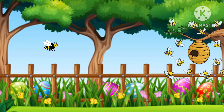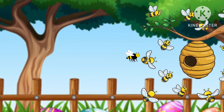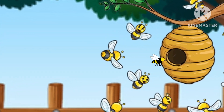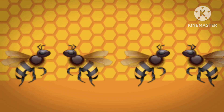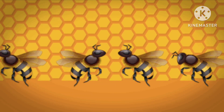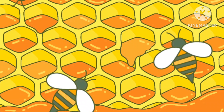After their second stomach is full, the bees will return to their hive and start to pass the nectar through their mouths to other bees. As the nectar is passed from bee to bee, it is turned into honey.